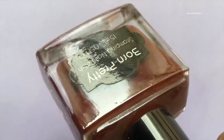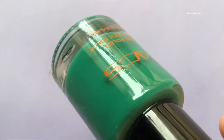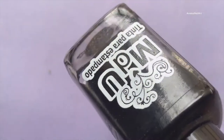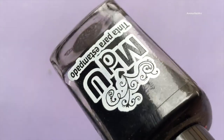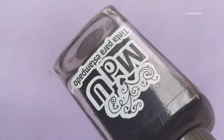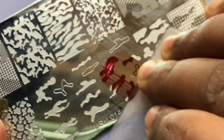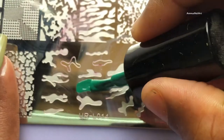The stamping polishes that I have used are from Born Pretty and Mundo de Uñas. I've used a couple of different colors, and I also used a transparent stamper for picking up the images. I'm going to pick the designs one by one — some random designs — and then paste those on my nails.